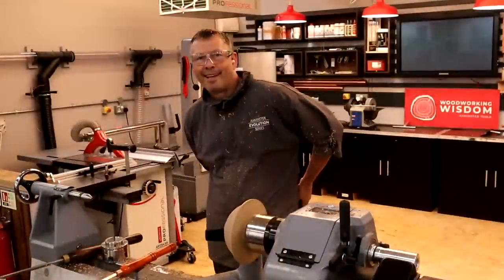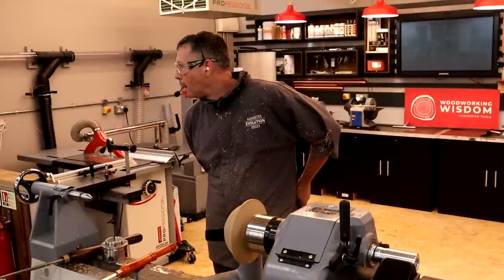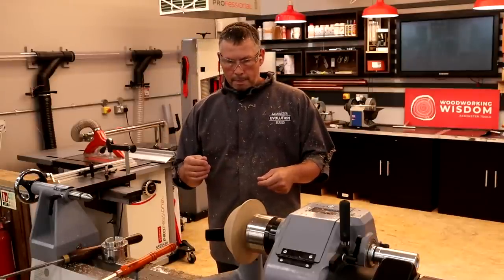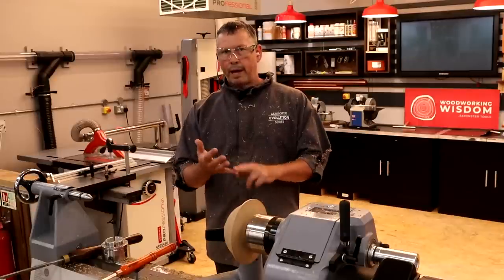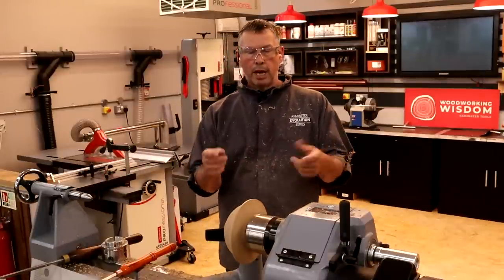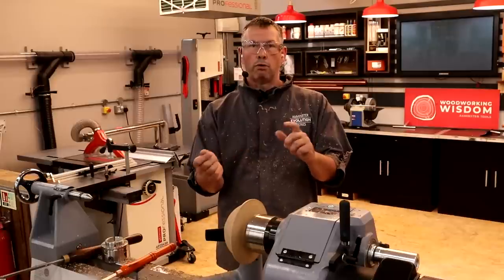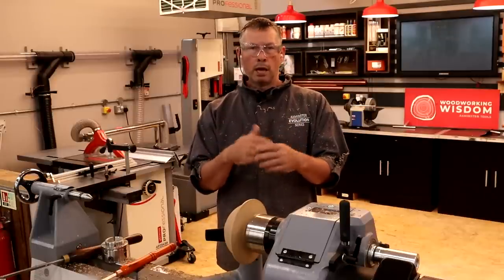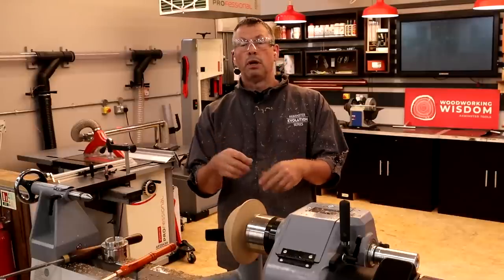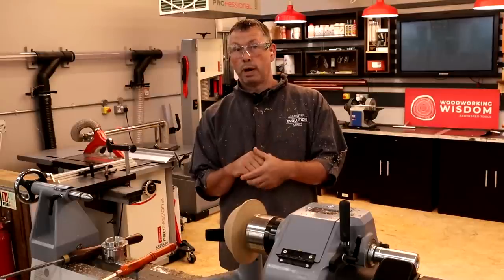Cliff asks: in your opinion, are the Ellsworth signature gouges worth getting for bowl making? Yes, they are. If you want a pattern to follow or if you struggle with your sharpening, yes. You can put an Ellsworth grind on a normal half-inch gouge if you know what you're trying to get to. If you don't, you need a pattern. If you own something like a Tormek, it gives you an Ellsworth grind formula as well. Just bear in mind if you're regrinding from scratch it might take a little longer, so you might want to use a bench grinder to get the shape first and then sharpen on your Tormek.